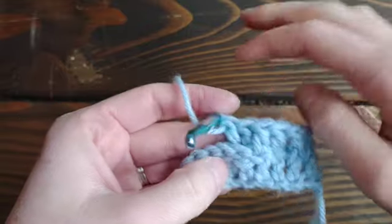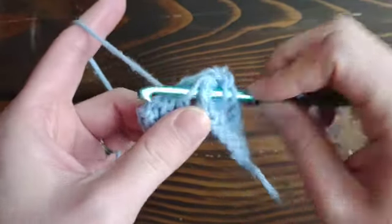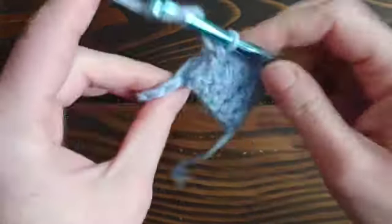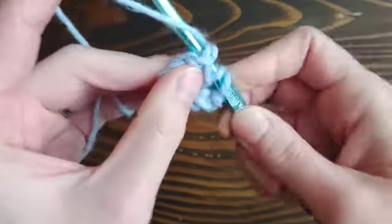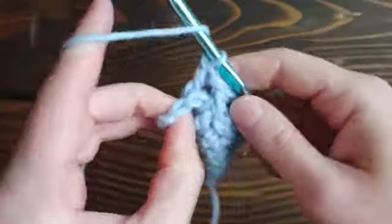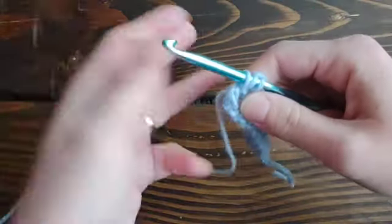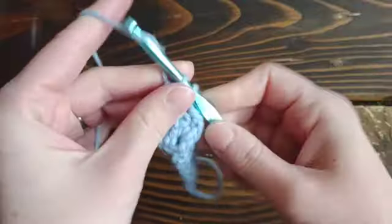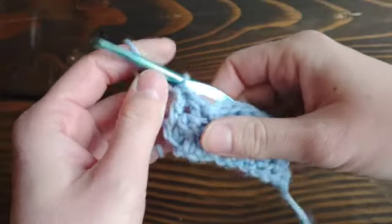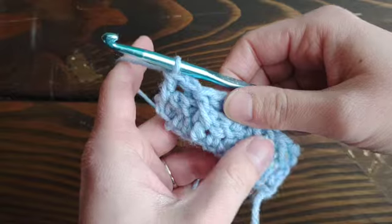Often what you'll see is a back post followed by a front post, and this creates a type of ribbing that can be really pretty. Keep going back and forth like this and as you work your way up it creates a beautiful ribbing. I have a cardigan that has the wrists done that way and I love it.